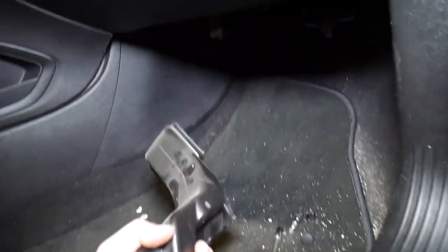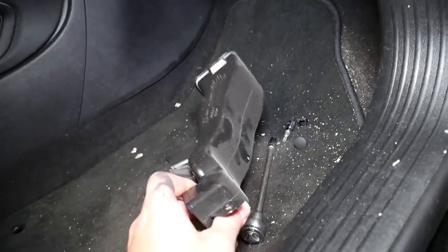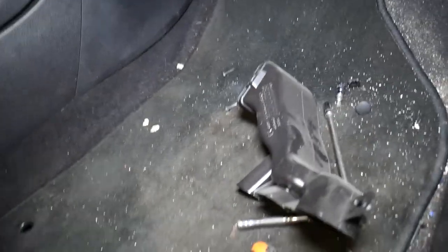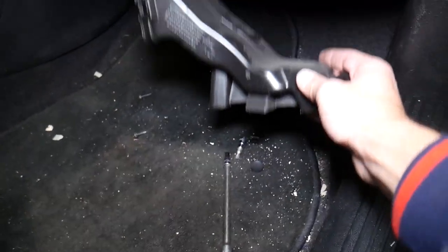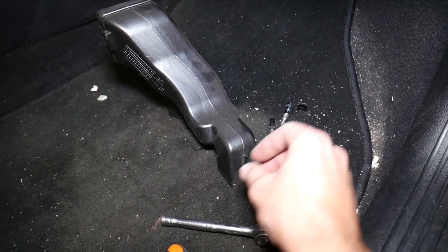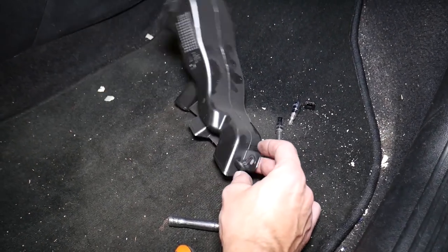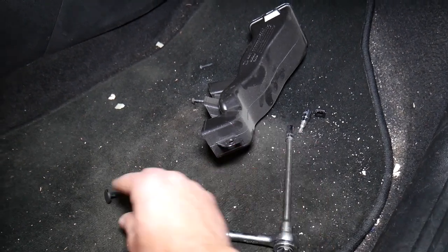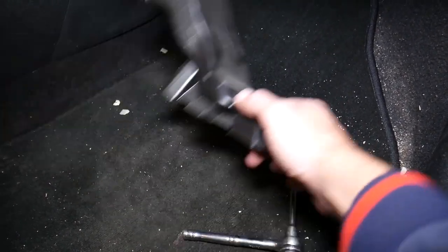Next, underneath here we have the blower motor fan outlet for the feet — the footwell duct right here. This one has one clip that you need to remove. The clip is located right here, so you get the center piece out and then pull it out, and that piece comes out. Just pull it out and it's out of the way.